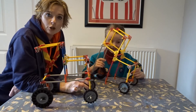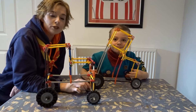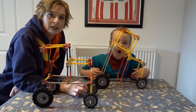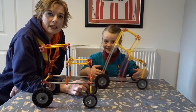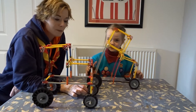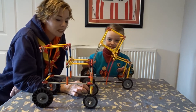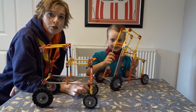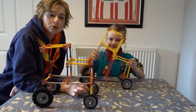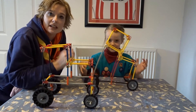So that is your challenge: to make a farm vehicle or a tractor. You don't have to use K'nex — you can use junk modelling, you can use Lego, anything which takes your fancy. And as I said, with the older members of the scouting community, you can up your game and make a combine harvester. If you really want to, you can do something on a media platform or graphics platform and design it in 3D.